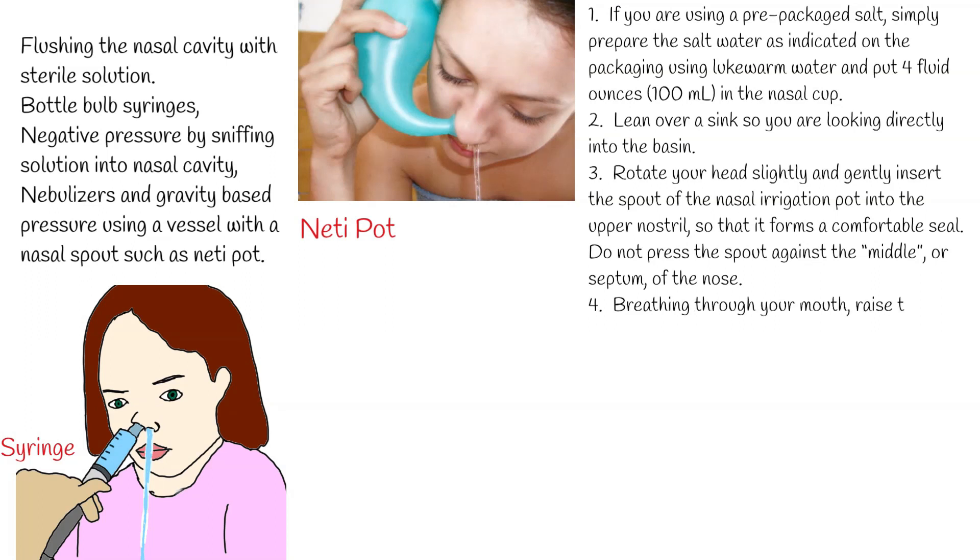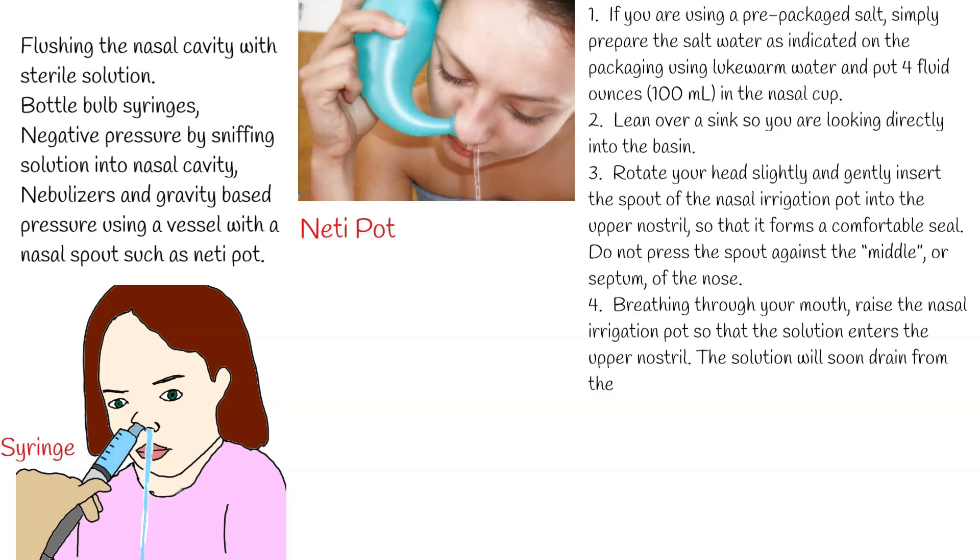Do not press the spout against the middle, or septum, of the nose. Step 4: Breathing through your mouth, raise the nasal irrigation pot so that the solution enters the upper nostril. The solution will soon drain from the lower nostril.